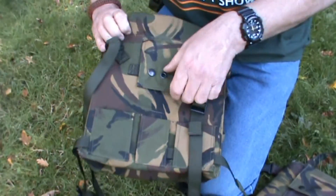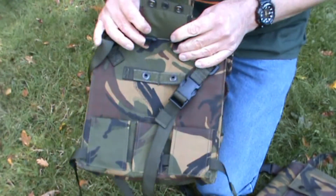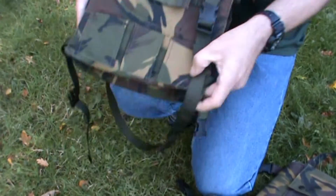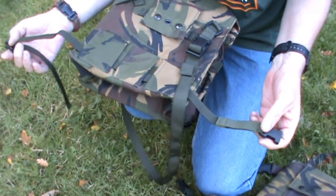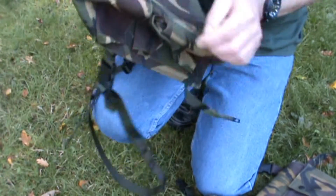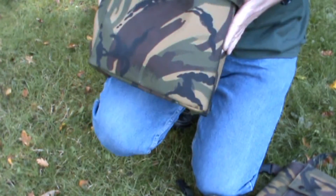On the back, as you can see, you can open this and put it on your belt. The leg strap can be taken off if you want to, and just use it as a messenger bag.